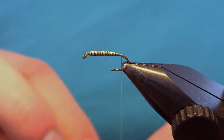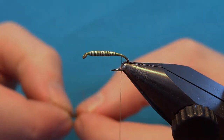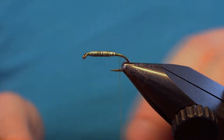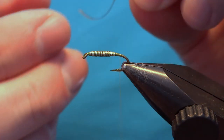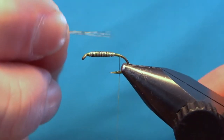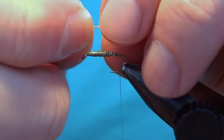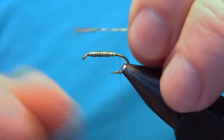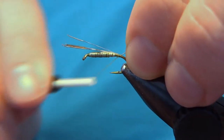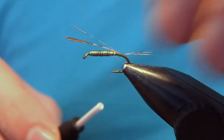Now this is optional, but I will put in a tail. For this I use some cock de leon — this color is medium. For this you could also use some guard hairs or any other hackle fibers. Put the fibers 90 degrees from the stem; here I have five or six, then tear them off. Measure the length — the tail should be about the length of the body. Take this measurement, transfer it to your other hand, and with a pinch loop tie it down at the barb. You can go one turn under to lift up the fibers, and there we have the tail.